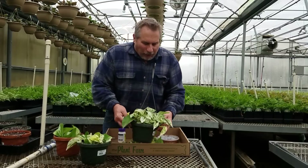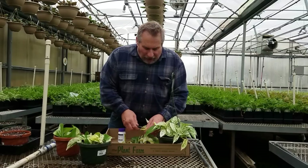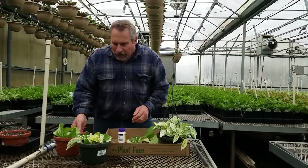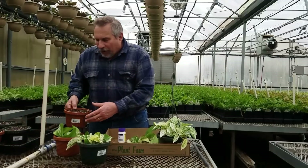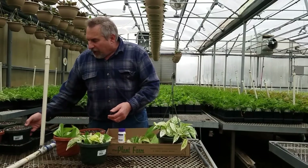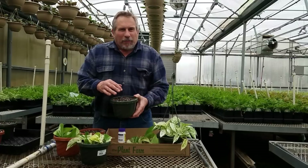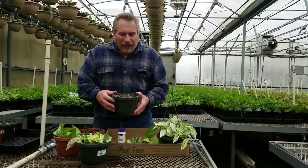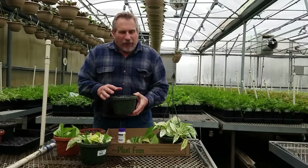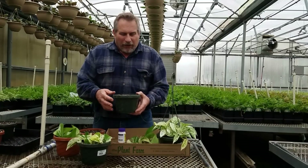As we plant our cuttings, we've divided them up. What we want to do is put them in a pot — this is one of our six-inch pots filled with our soil. This is all peat moss, perlite, and pumice; those are the three basic ingredients. If you're going to propagate, you'll want to use something very similar — something that holds moisture around the root, especially with pothos.